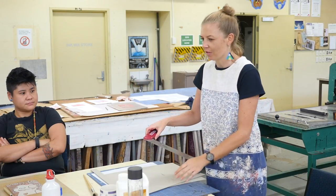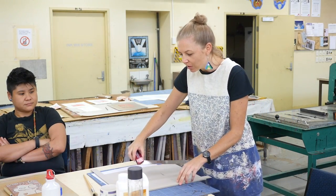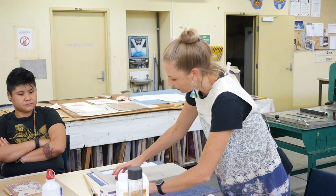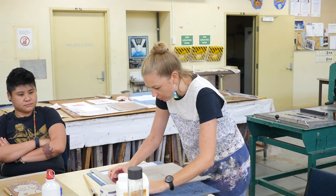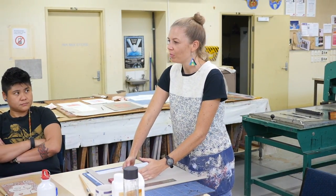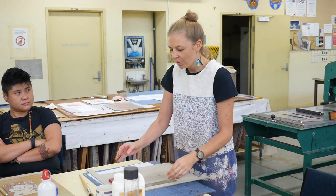Even a plastic set square is okay — that big triangular one. So we just get those roughly in position, but then we tidy it up with the set square because this needs to be 90 degrees in relation to your lino block, so your paper's straight with your print.